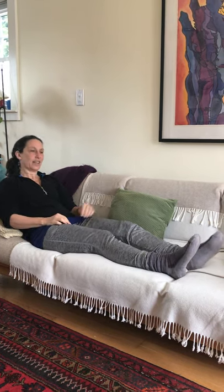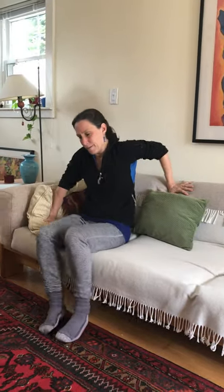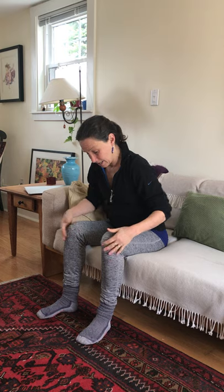So you get your feet going, and then swing them off the side as you do — bring yourself up. Before you get up, give those feet a few bangs on the ground. Then take a nice stretch, really reach up high.